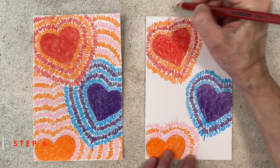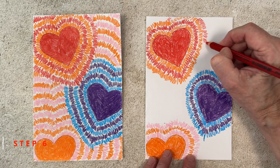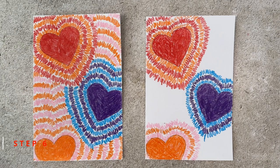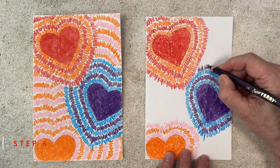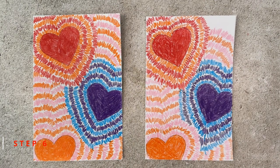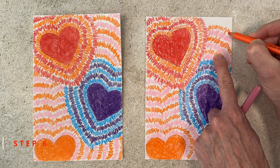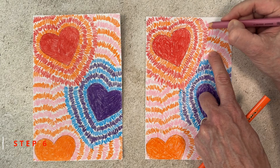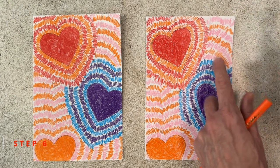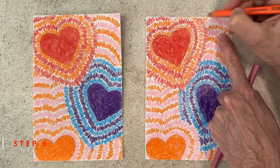Step number six. By now your hearts might be starting to bump into each other a little bit. When that happens, don't worry — you just stop and jump over whichever one is in your way. My purple line, for instance, is going to stop for that red line. It will actually end up making this heart look like it's behind the other one. From here on out, you can just add more squiggle lines as you choose. There's no right or wrong way to do this — different choices will just mean that one heart looks like it's in front of the other. Do try to make your lines similar though, because if you do, your drawing will end up having a nice kind of visual rhythm to it.